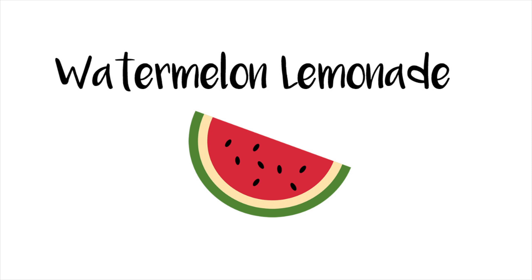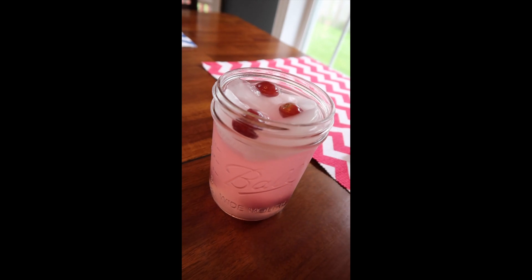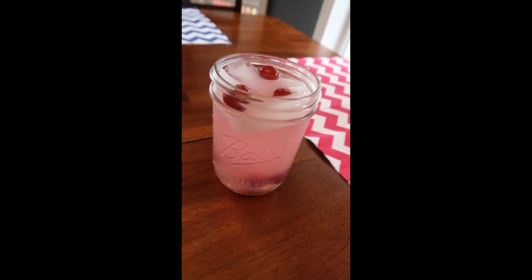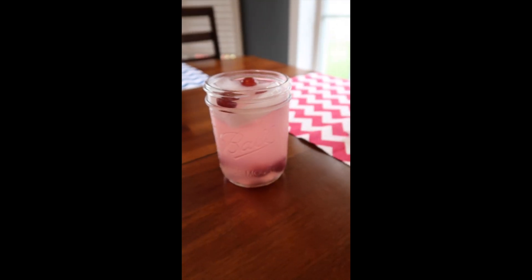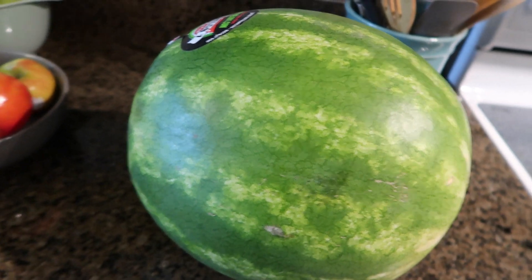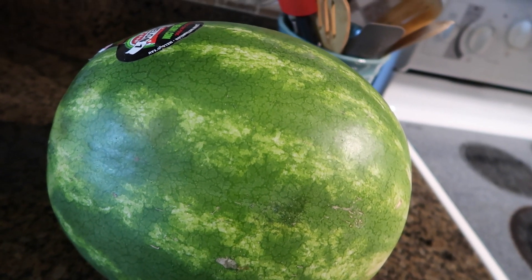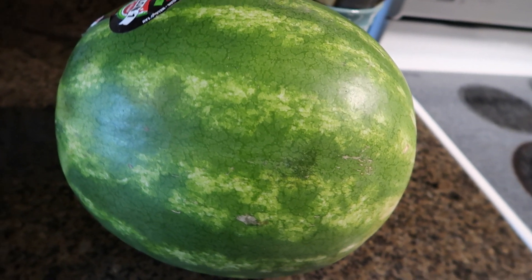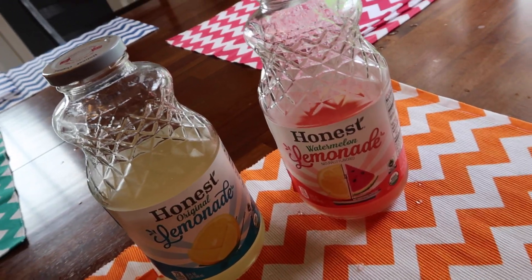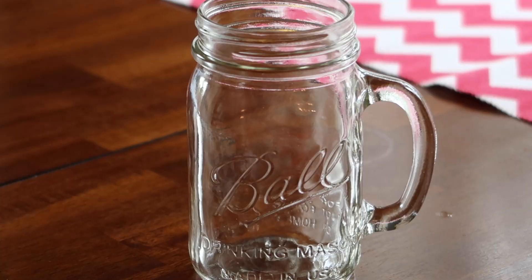The final treat we have is a watermelon lemonade, and this one is my favorite. It's super bright, super refreshing, and perfect for the summertime. I absolutely love this and I hope you guys really enjoy this one. First, you're going to take a watermelon, slice it up, and blend those pieces until you have a nice liquid consistency. I didn't show slicing the watermelon because my husband did it. If you're not up for slicing watermelon, you can just use watermelon lemonade — I found one by the brand Honest and it was really tasty. If you want to do that instead of cutting up a watermelon, go for it.